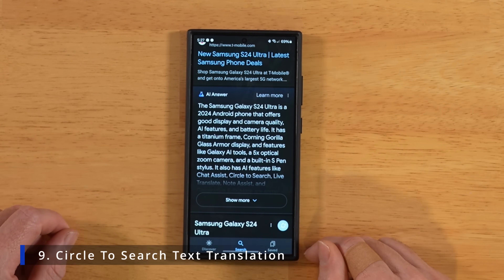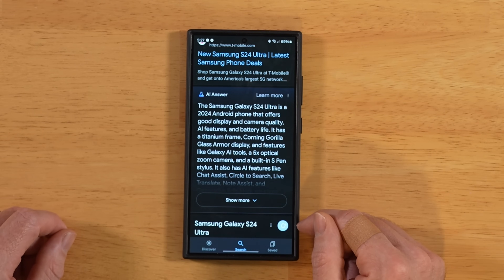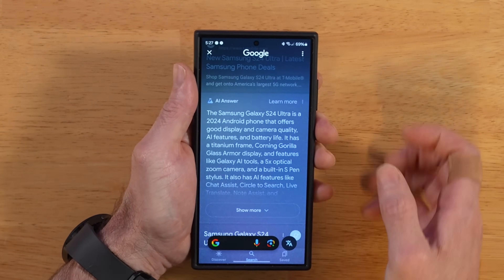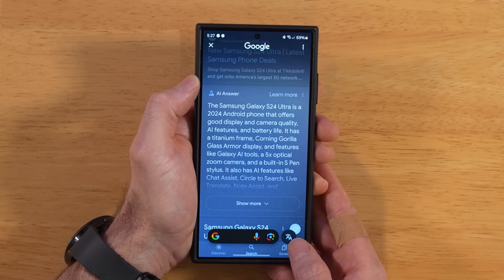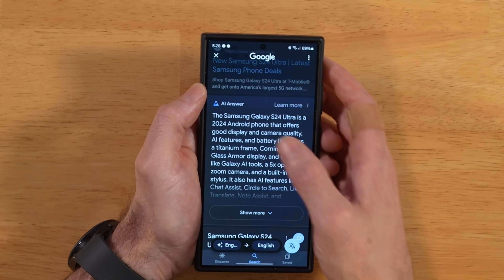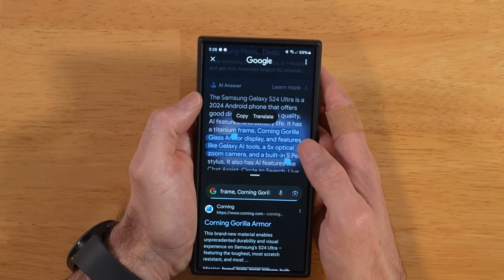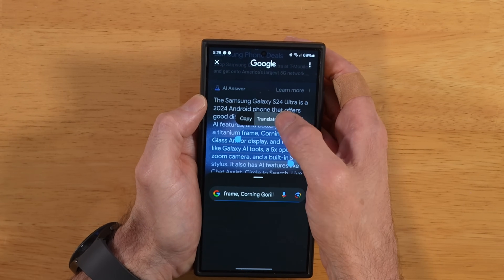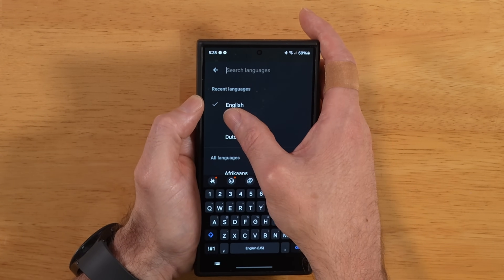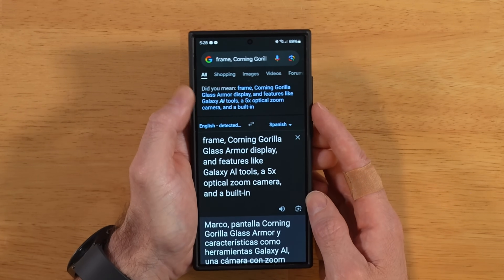For this next tip, Google Circle to Search also works on text for translating — not just objects. Enable Circle to Search by pressing and holding, then tap the text icon in the bottom right corner. This gives you the option to select some text and translate it. Highlight the text you want, and you'll see a translate button. Tap that, and you can switch to whatever language you want — for example, switching English to Spanish. It also gives you a play icon so you can hear the audio of the translation.